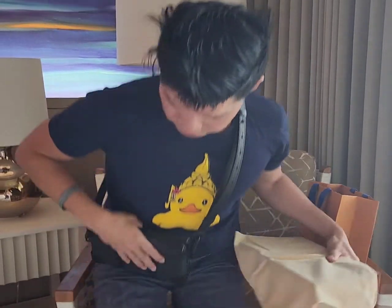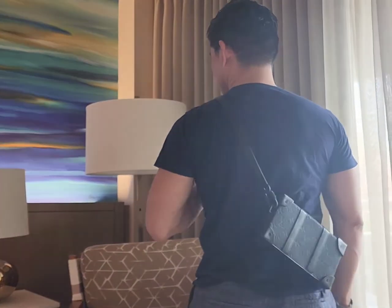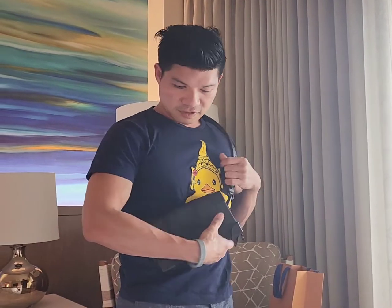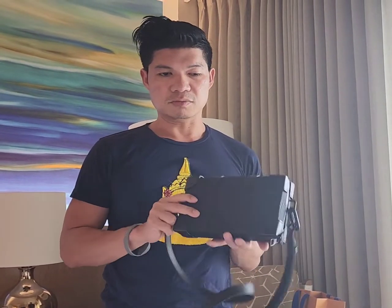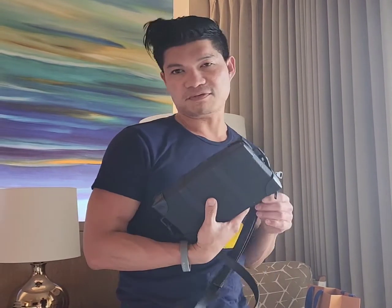You can wear it like this, or wear it in the back like that. I love this leather, it feels really nice. I decided to go with leather instead of canvas — the canvas would be more durable, but I prefer the leather for how it feels.